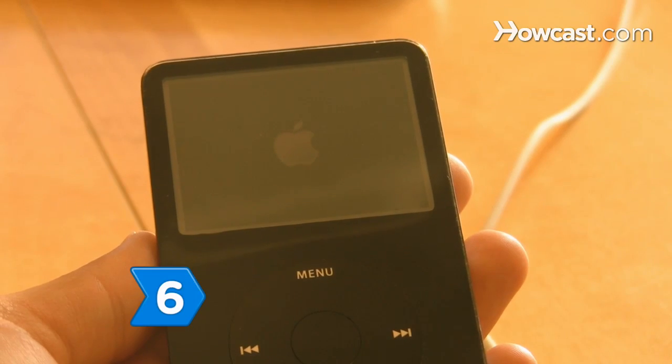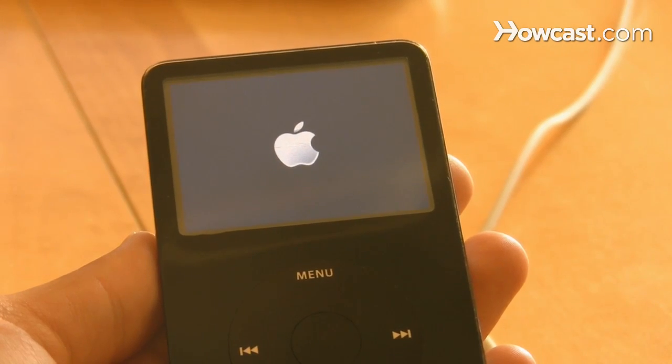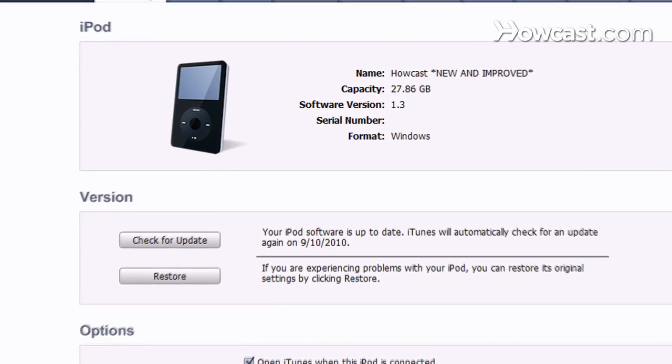Step 6: Wait for Stage 2 to finish. Once it has, the iTunes Setup Assistant window will open on your computer. You will be asked to name your iPod and choose your syncing preferences. When you have indicated your preferences, your iPod will be restored to factory settings.